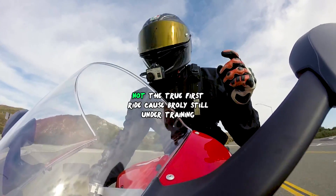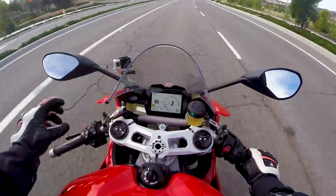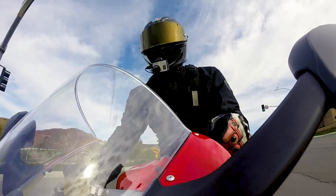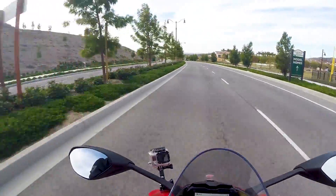I want you guys to remember, this is the first ride I'm rolling. Somebody dropped some stuff on the ground. Still a little jerky — the quick shifter is kind of jerky. It's a quick shifter and idle dripper, it's kind of jerky. But we're going to get used to it. It's a new bike — you got to break it in. That's the reason we're not going to be going above 6000 RPM.